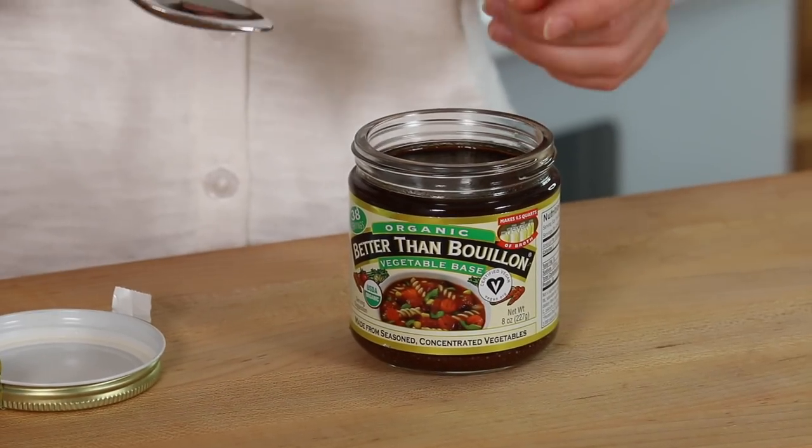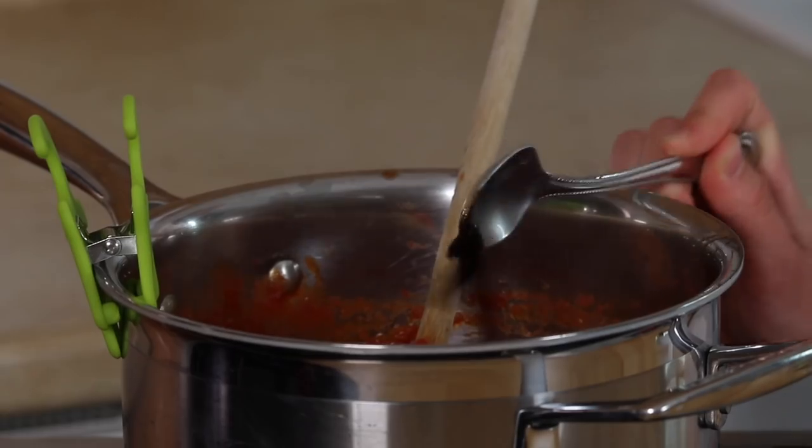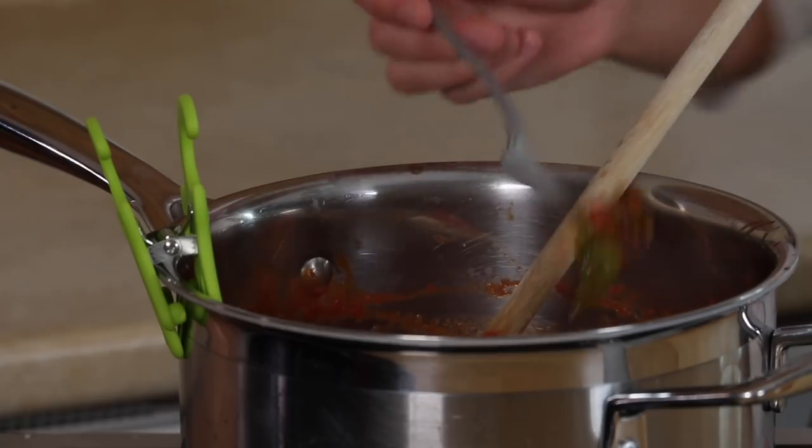I like to add a little bit of vegetable bouillon. If you don't have this particular one, you can use any kind of vegetable bouillon you want. This will just add to the depth of flavor of our sauce. And then we're going to take out all the basil leaves that we put in, because they have now released their flavor.